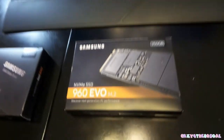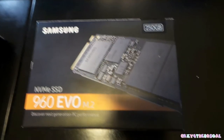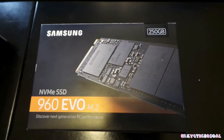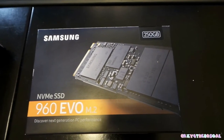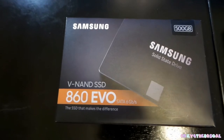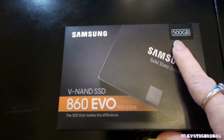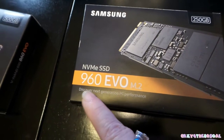So what I did is I decided to pick up two items. This is the Samsung NVMe SSD 960 M.2 250 gigabyte solid state drive. Then I also got this 860 EVO solid state hard drive, 500 gigabytes. So notice this is 500 gigabytes solid state drive, and this is the 250 gigabyte NVMe SSD 960 M.2.